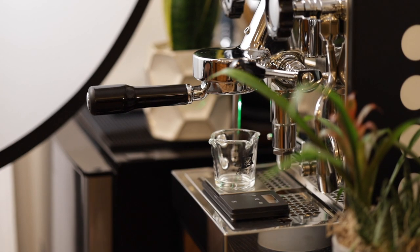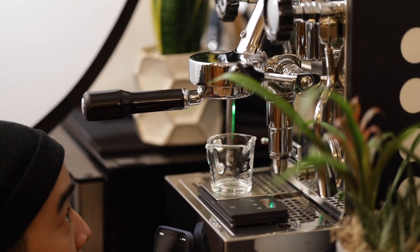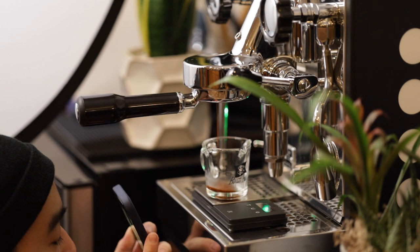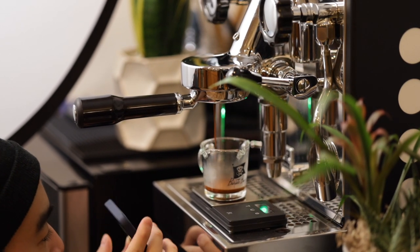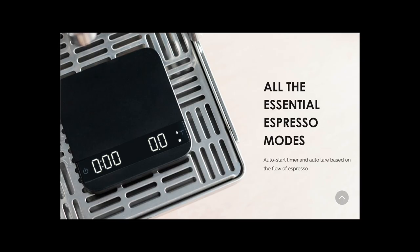While the mundane might look at us in confusion as we weigh and time every drop of grounds or liquid in and out of our coffee machines, us weird coffee people understand the importance of weighing our doses and measuring our shots to produce a great cup. So let's first take a step back and look at what a scale like the Acaia Lunar has to offer for $225. Well first, it looks like it has a timer — that's pretty useful.